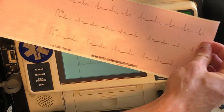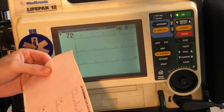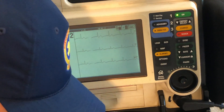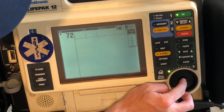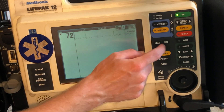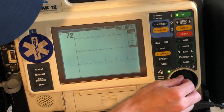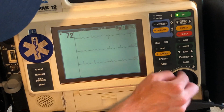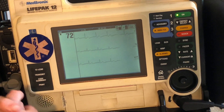Now here's our EKG. I'm looking at my strip, and you're always going to look at lead two. Now if you want to change the leads on here, you hit lead. See right now I'm looking at the paddles — I actually have a simulator hooked up showing you this rhythm, this 72. I can change on the screen the leads I'm looking at. So I can go here to two, three, and AVF again — I can change which leads I'm looking at by scrolling through. All you do is hit lead and select the lead you want. I usually keep it at two, three, and AVF.